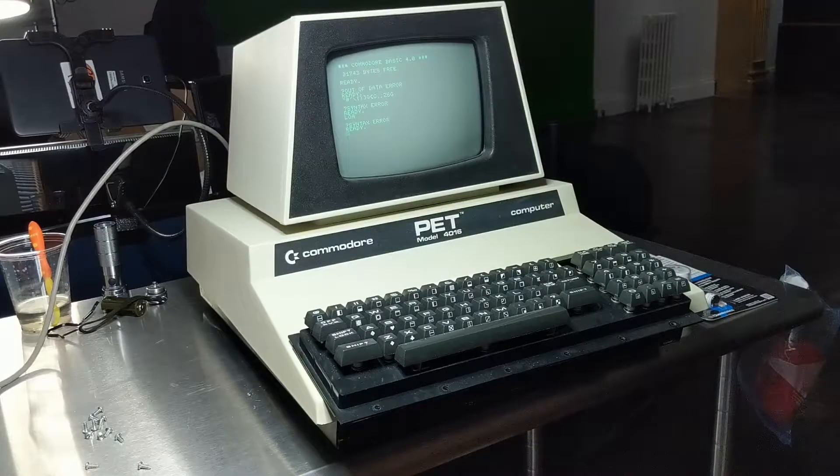So I picked up this really nice clean PET 4016 upgraded to 32k of RAM about a year ago and it came to me with a keyboard problem which many people have experienced, so I just want to share that with you.